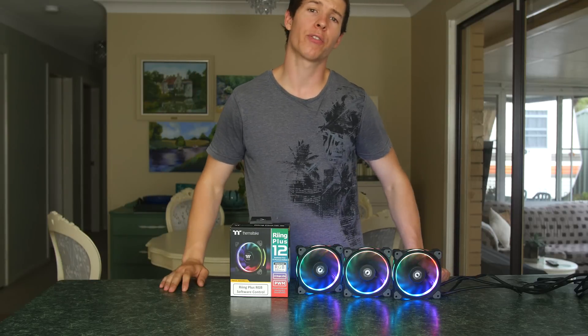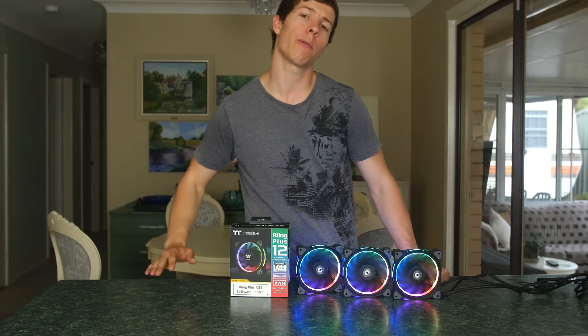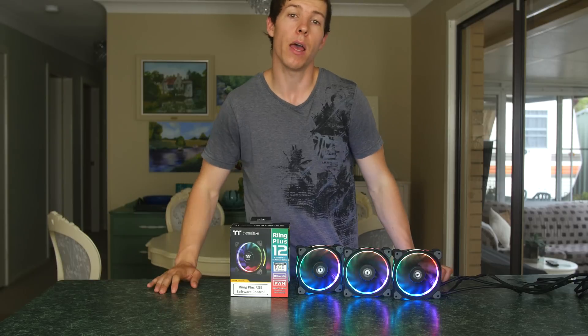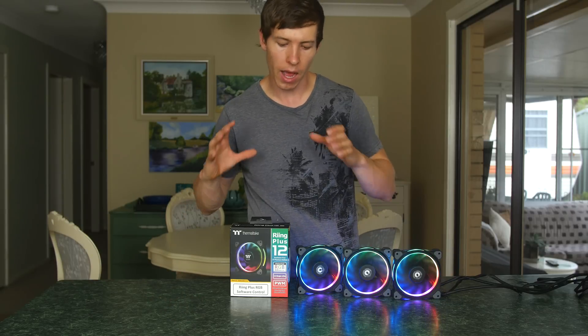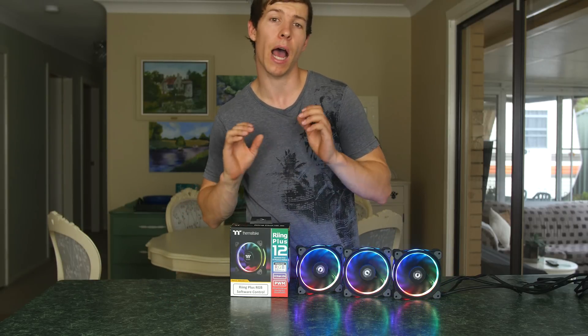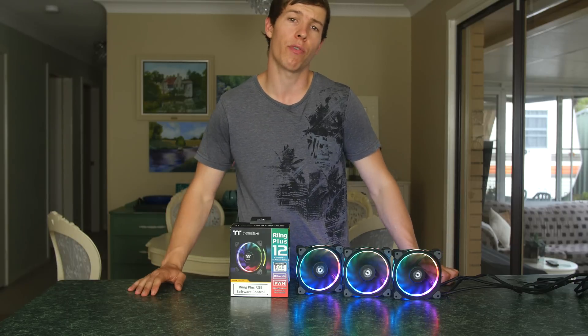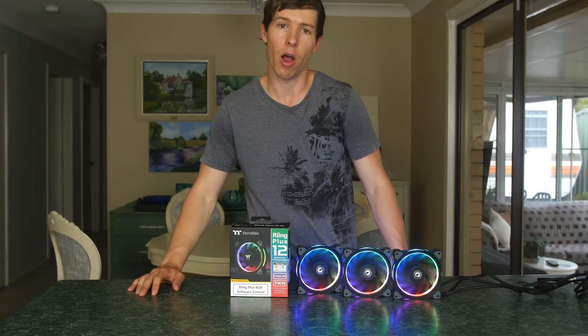Welcome back to another video. Today we're going to be taking a look at Thermaltake's new Ring Plus LED fans. These are 16.8 million RGB colors and have a few features that are different from previous generations.